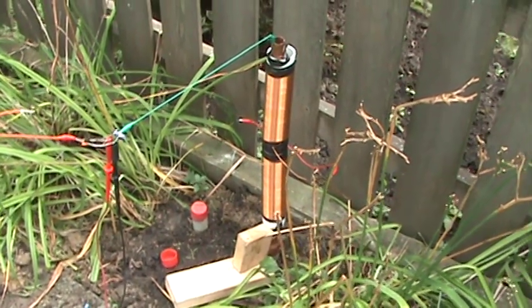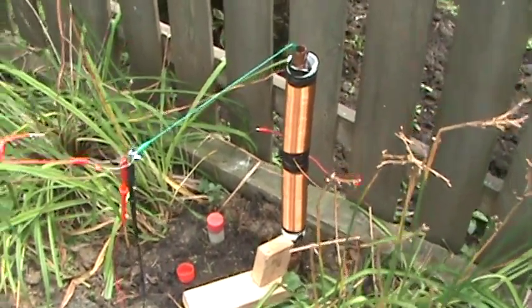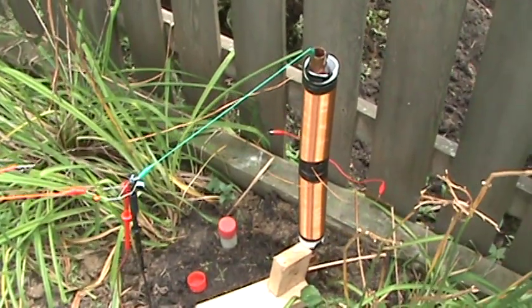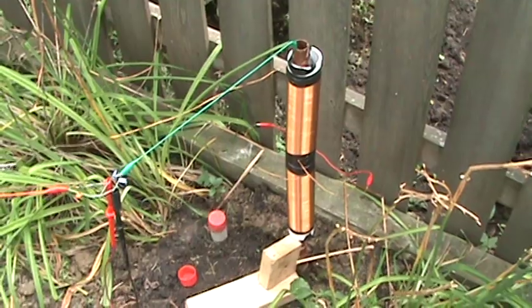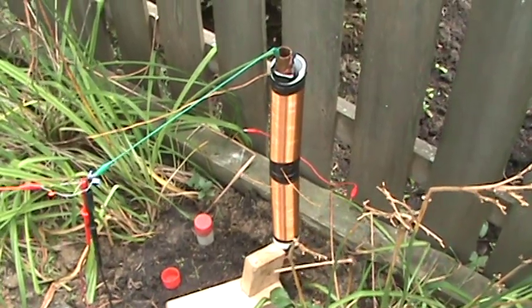Okay, Paul, Inventor 3 here. Been doing a lot of experiments with sticking rods, ferret rods, and all different things down inside these coils here.